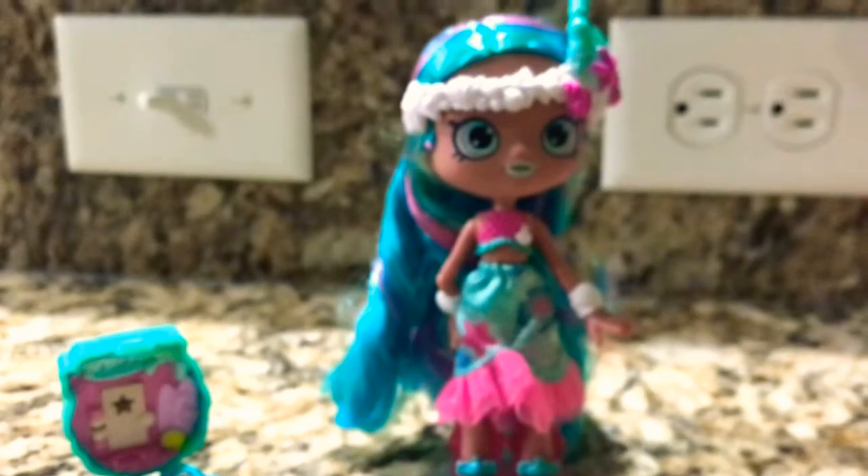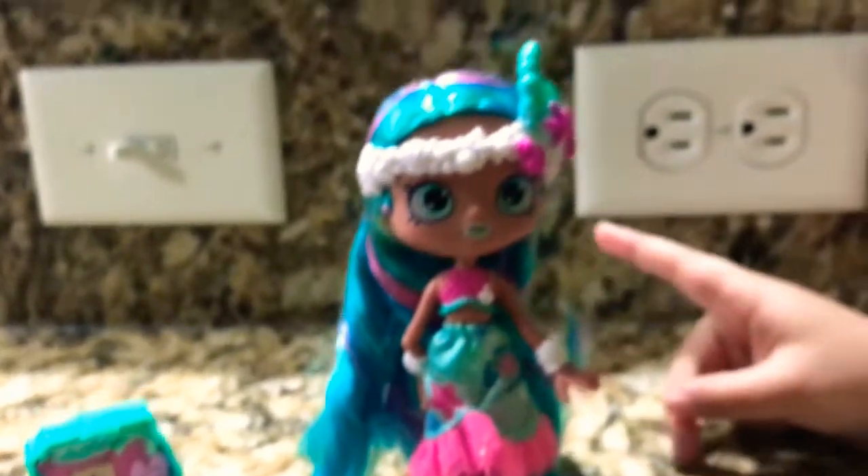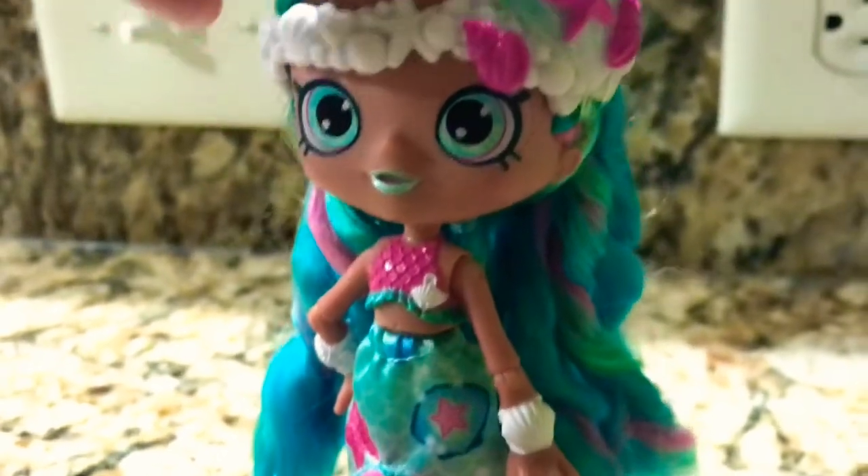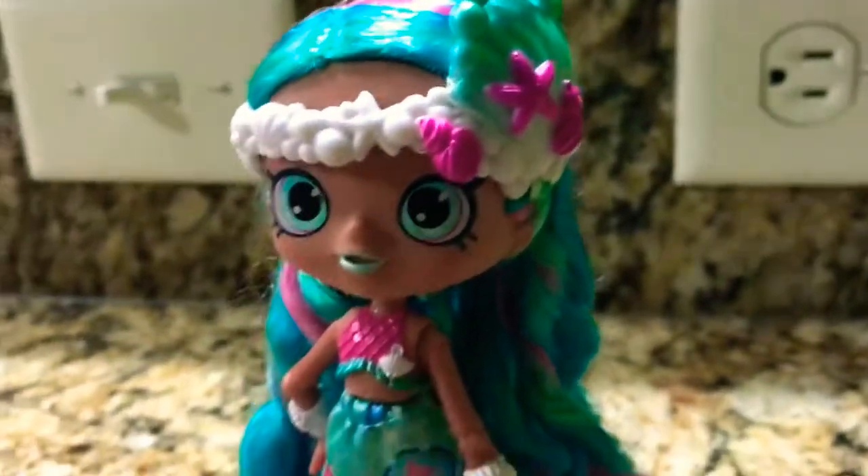Look at her. Wow, she's super, super cute. Look at her hair — she's super duper cool. And also we can make a necklace with this. It looks like the ocean and the shoes. So she's super gorgeous.